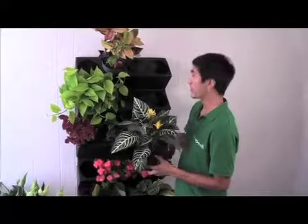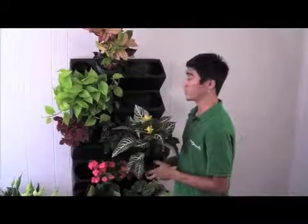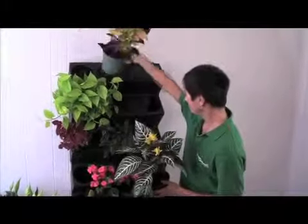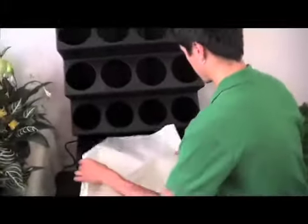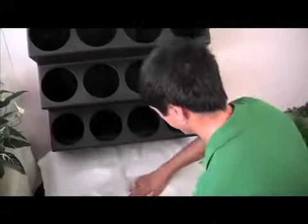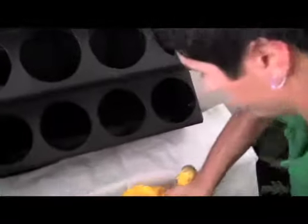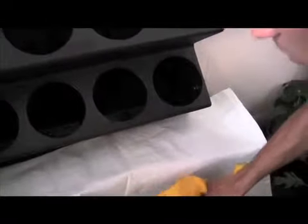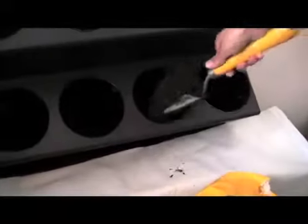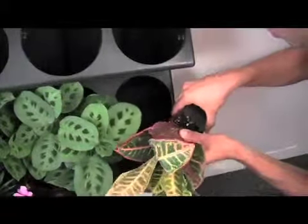We started off with some bigger plants but decided to go with something a little more subtle. Because the pots fit in our Aria system, we were able to rearrange without any problems. We placed a piece of plastic to cover the base to make sure no soil gets in there, and we're ready to start adding soil, starting with the bottom level and working all the way up.